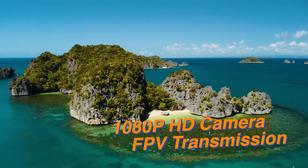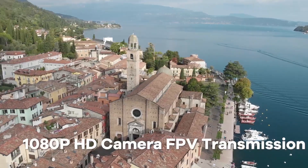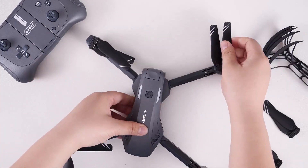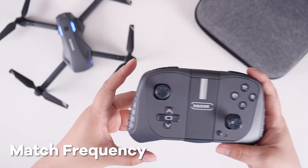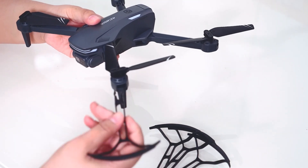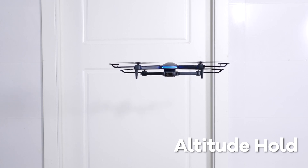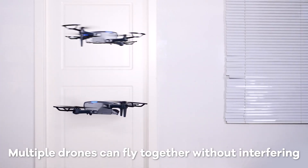With Wi-Fi real-time transmission, you can share your adventures instantly. The Loylie S29 is so compact and lightweight that you can fold it up and fit it in your pocket or backpack. No need for FAA registration either, as it weighs under 250 grams. With two rechargeable batteries, you get 25 to 30 minutes of flight time, ensuring you capture all the fun moments.